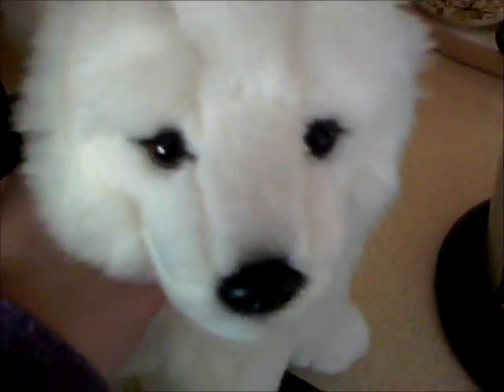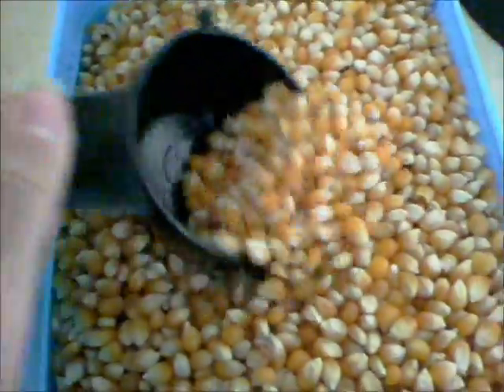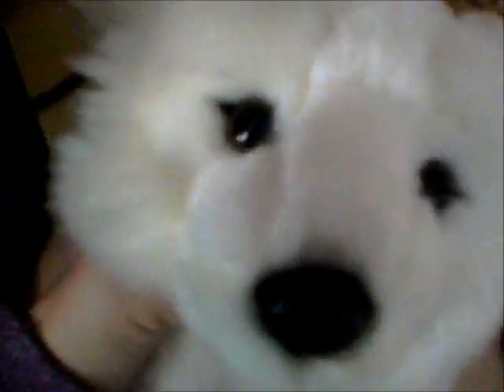Okay, so first I'm going to put the corn in. Now I'm going to turn on the machine, and it's going to hopefully pop my popcorn. So here we go!